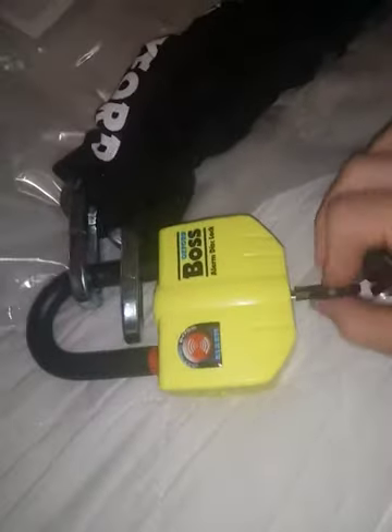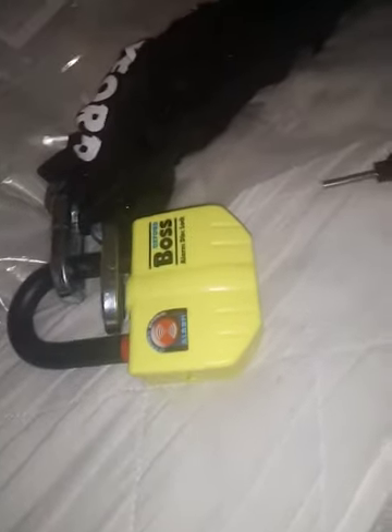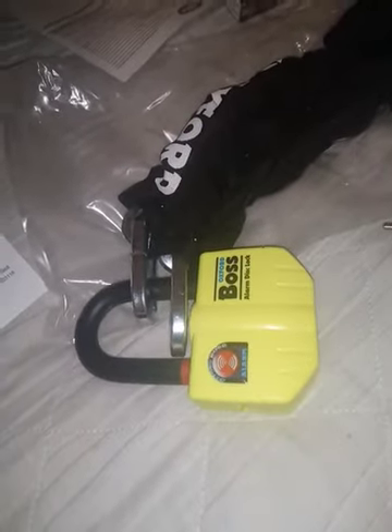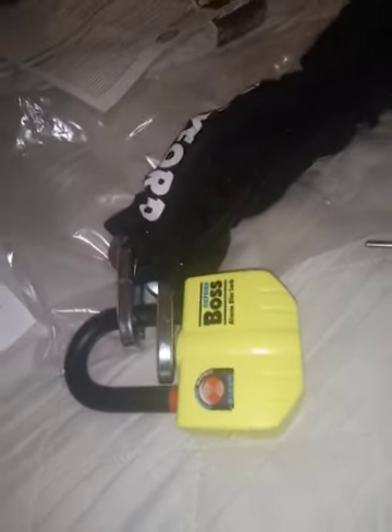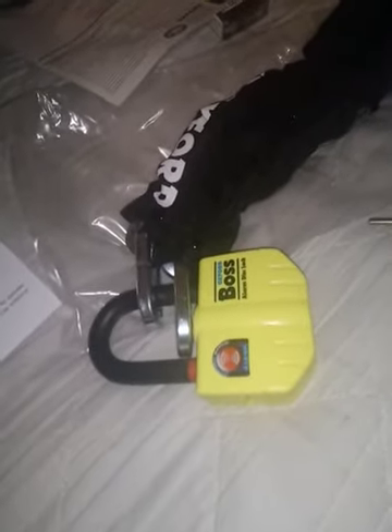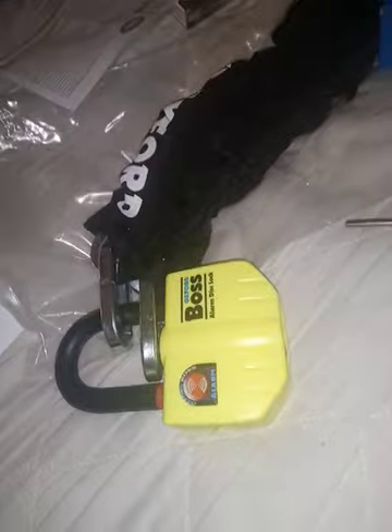Now let's see how it works in action. When I lock it, it beeps — a short beep and then a long beep. A third time it turns off. It doesn't go constantly — it turns off automatically after five to ten seconds. To turn it on again, you hit it two or three times, then it turns on and off again. It never stays on constantly.